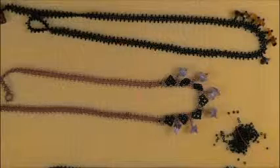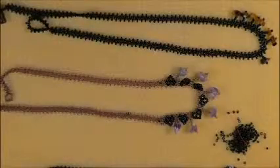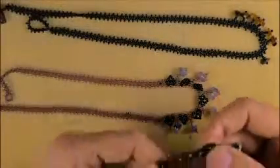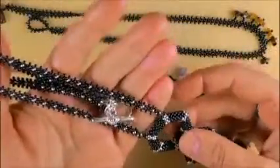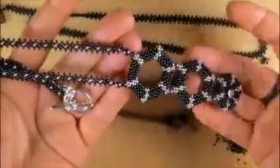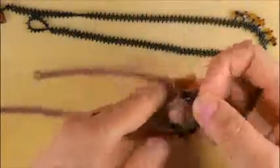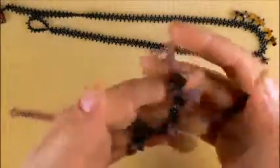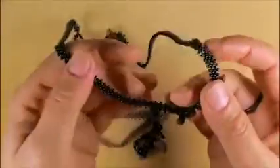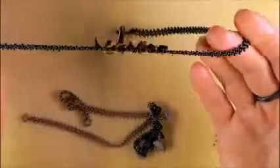Today we are going to see how we can make a snake chain. Before we go through the how-to's, I'll show you a few projects that the snake chain can be used for. It can be used to support a pendant, it can be used together with other knitting techniques to finish a necklace, or it can be used on its own as a base for a very delicate necklace.